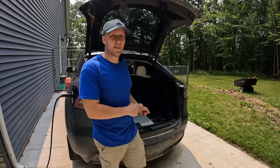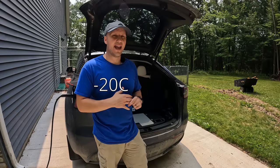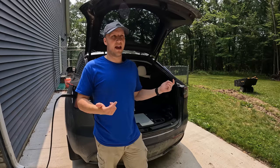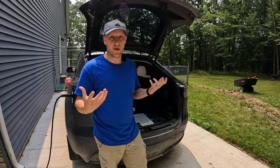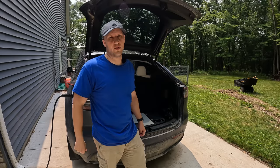Another feature of this one that's better than my old unit — this can actually freeze things. It goes down to negative four Fahrenheit, so you can have frozen food in here. I don't normally do that on a road trip, but I haven't had a product like this before. My old cooler only went down to almost freezing. So that's another great option to have.